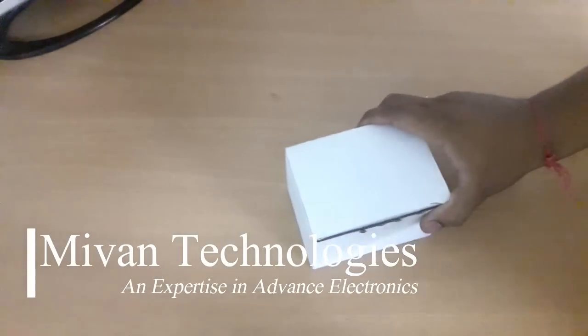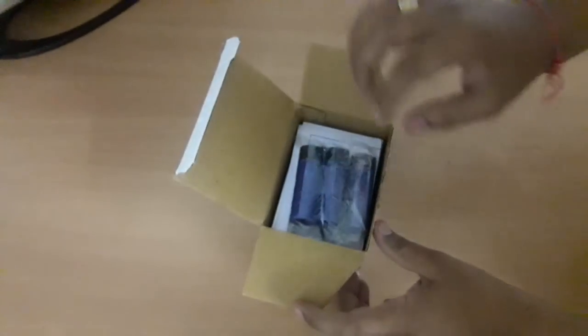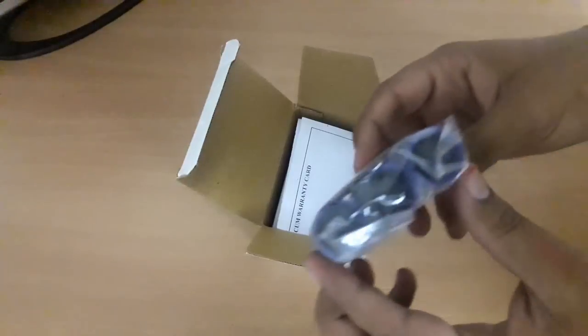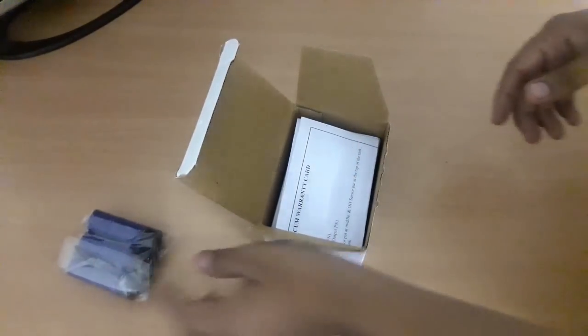Hello friends, I am going to explain how to test Miwan Technologies water level controller WLC110. In the WLC110 kit you will get three sensors — these are high quality carbon sensors, free from oxidation with a long service life.